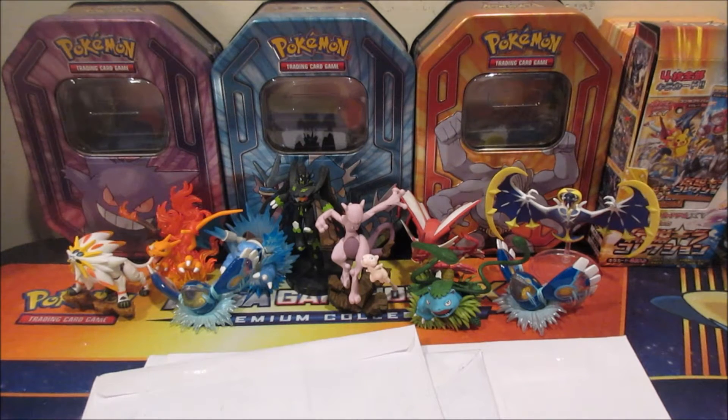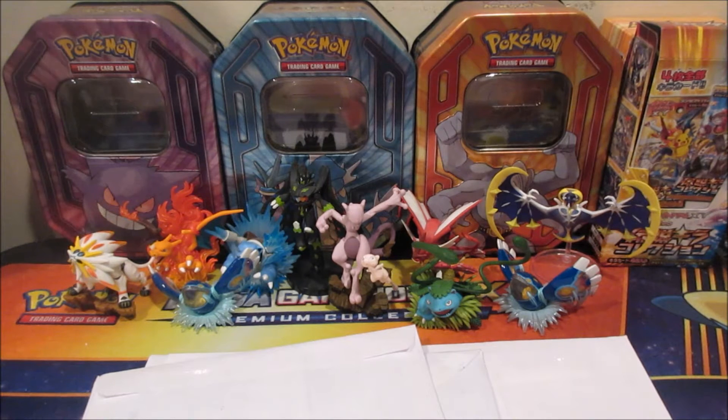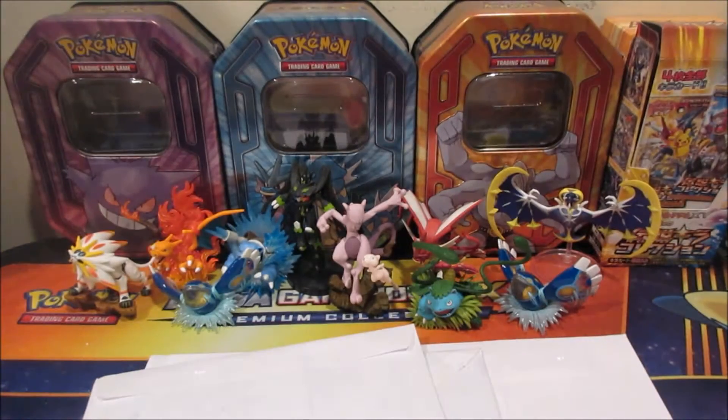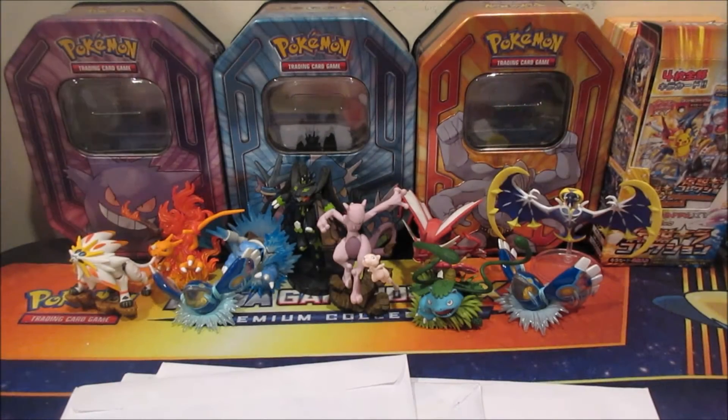Hey there guys, welcome back, it's Aerodragon and today I'll be opening some mail that I got. I just got one huge item that I can't really show on screen because all you're gonna see is yellow, but I'll show you guys what it is once I get it out of the yellow package. That's the first item we're gonna go for, because we got other mail packages here. I'm gonna cut the top of the bubble mailer — it's too big to sit on screen.